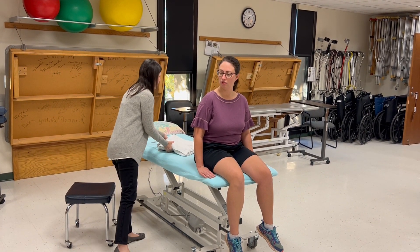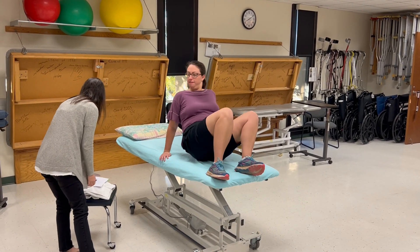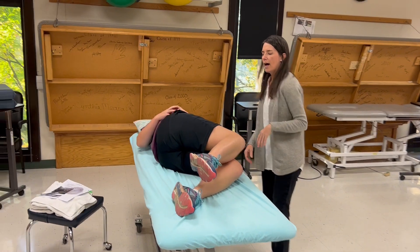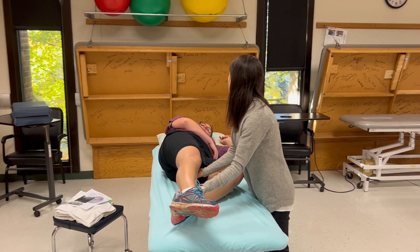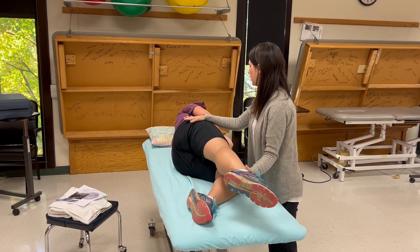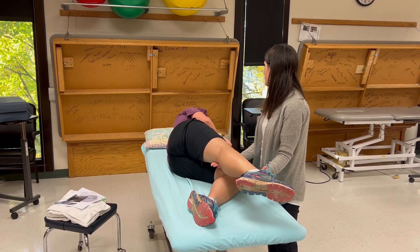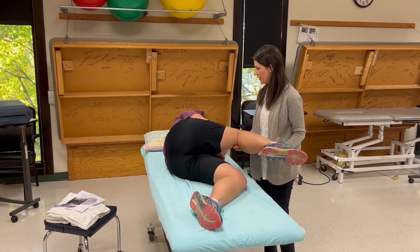For gravity eliminated testing, the patient lies on their left side since we're still testing the right leg. I stand in front and support the leg out straight. I want the patient fully on their side — not a quarter turn toward supine. I stabilize proximal to the knee and proximal to the ankle, then ask her to bring her knee all the way to her chest. She can bend her knee too.